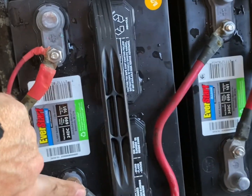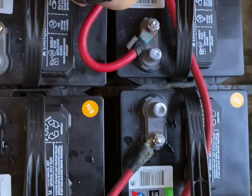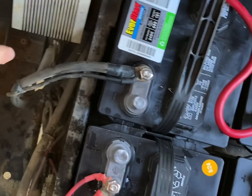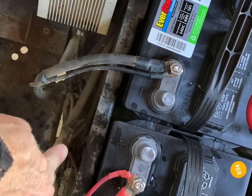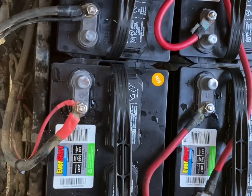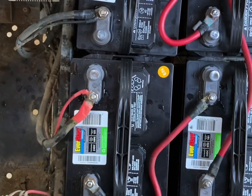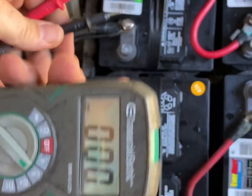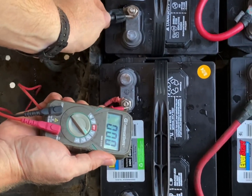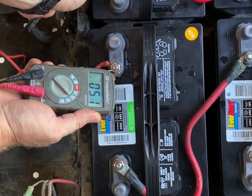I wired them in series: negative to positive, negative to positive, negative to positive, negative to positive. We definitely got 48 volts. Let me grab my multimeter and show you. Earlier you saw how it was just dropping — now we're reading 51 volts, which is exactly what we want for a 48-volt series system.